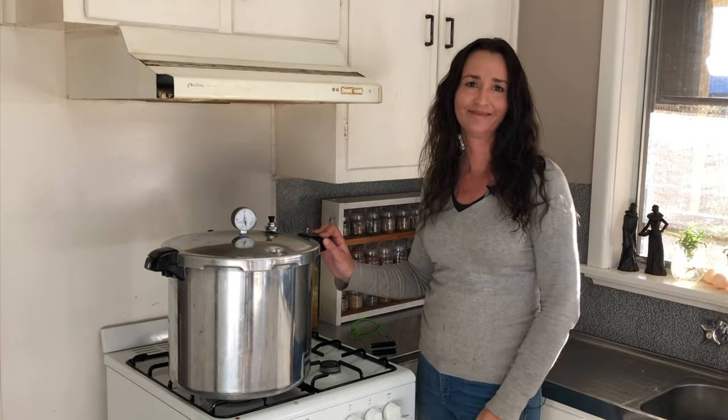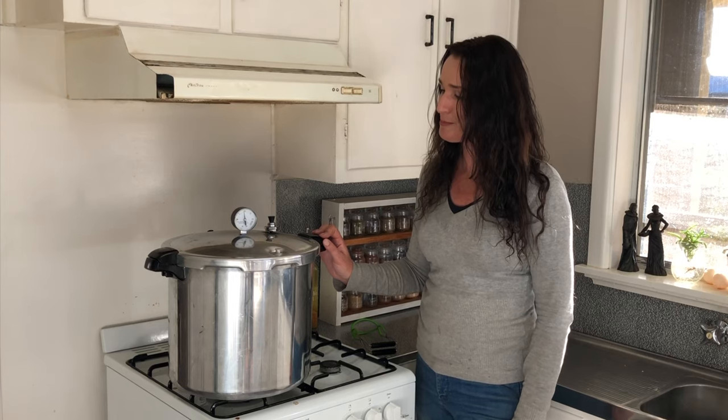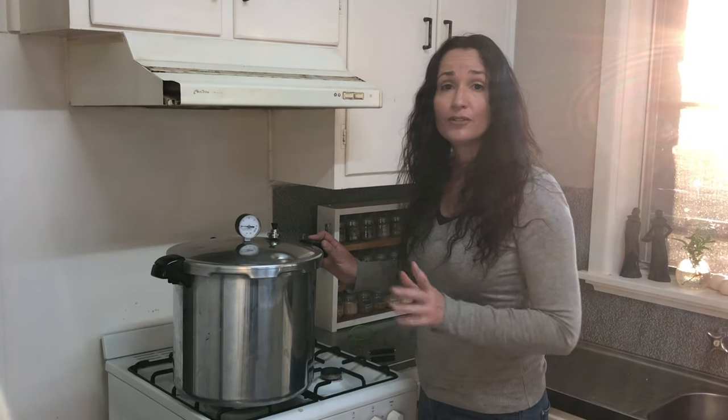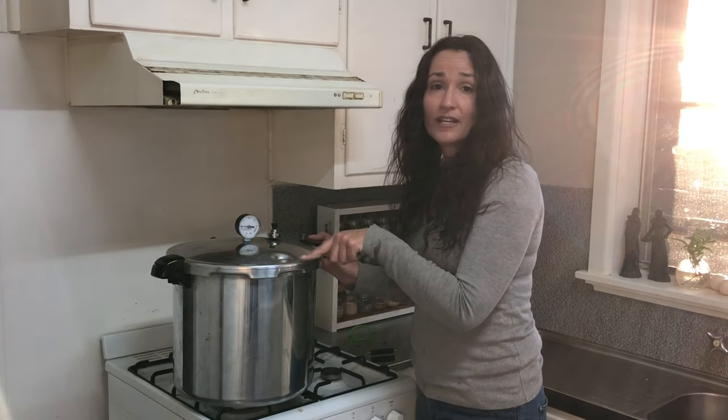That's what you want — you want the lids to stick on, because then you have more jars on your shelf. It'll take time but we will get in there. The canner is now depressurized — the dial gauge is on zero and the safety has dropped down. We could actually open the lid now, but we're going to wait another five minutes before we open it.